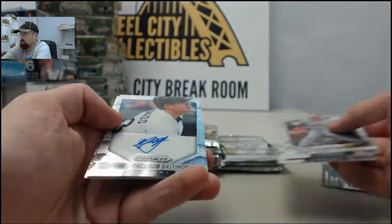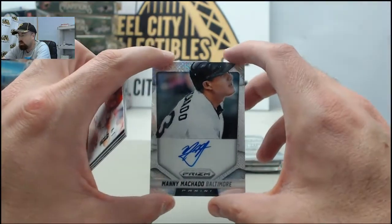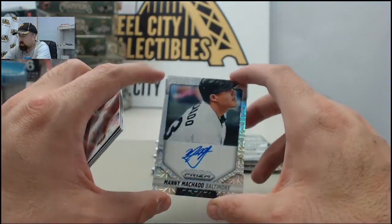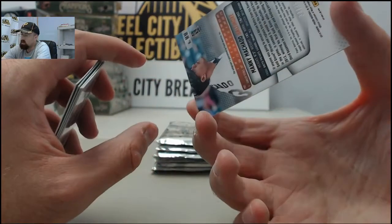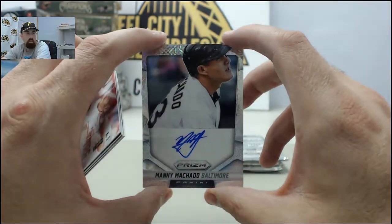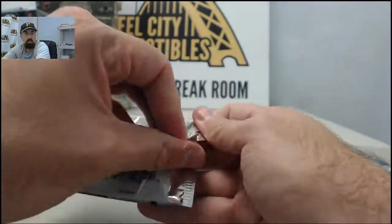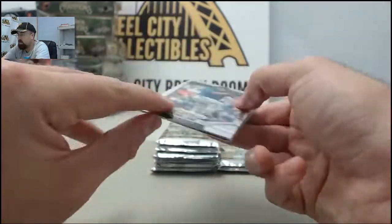Big hit! The Manny Machado Panini Prism — this is going to be a Prism style autograph card. I don't really know what color we're going to say that is, but regardless, that one is going to be numbered 34 of 75. Very cool on the Manny Machado Prism autograph. It's a nice hit right there for Alan and Leah. Solid player right there in Manny Machado — he made two ridiculous plays over the weekend at third base.